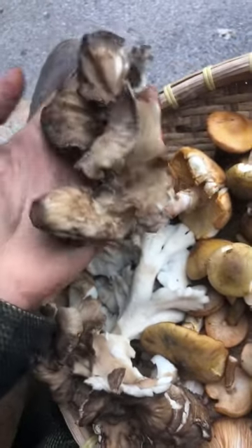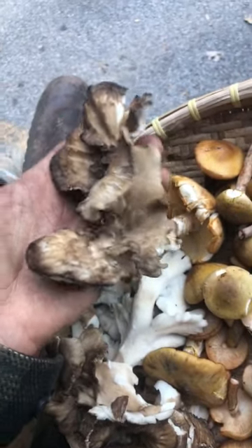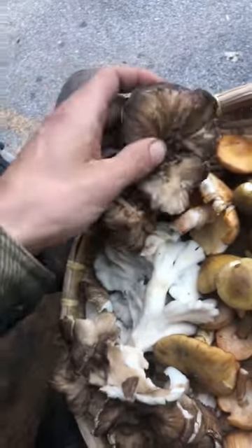Make sure to cook all wild mushrooms and all cultivated mushrooms, because they actually have toxins which are rendered out by heat. So that's hen of the woods.